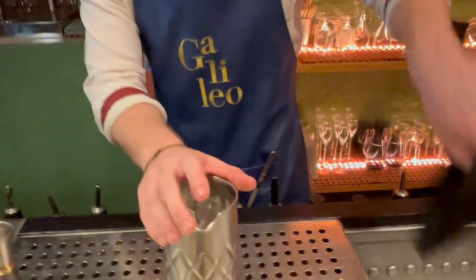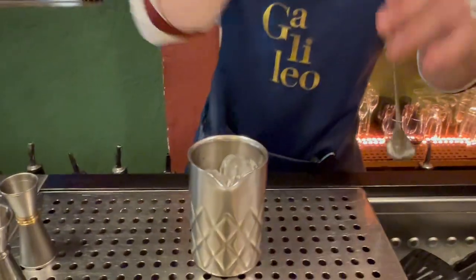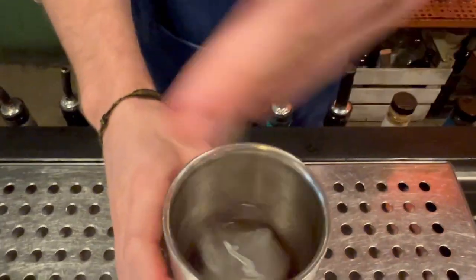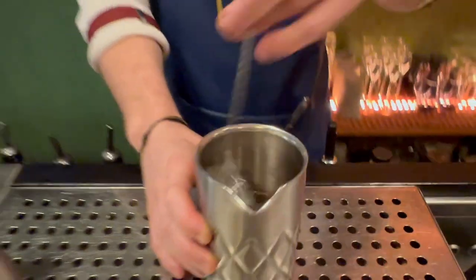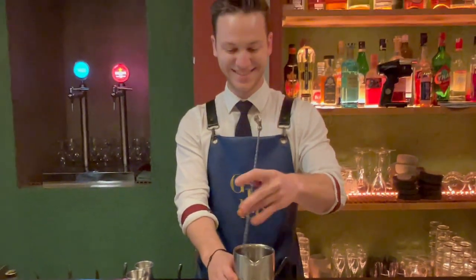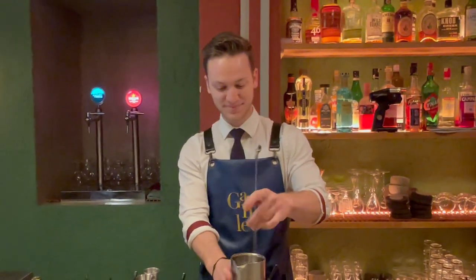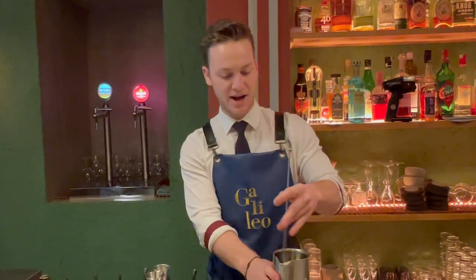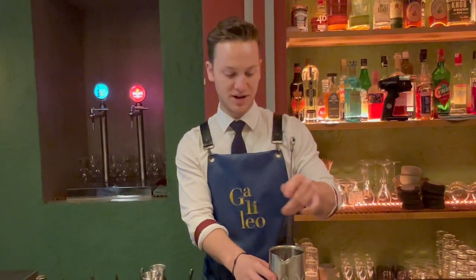Let's give it a good stir — about 10 to 15 seconds will be all right to get the right temperature and dilution of this drink.